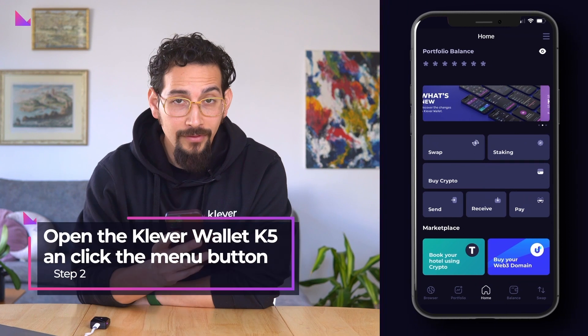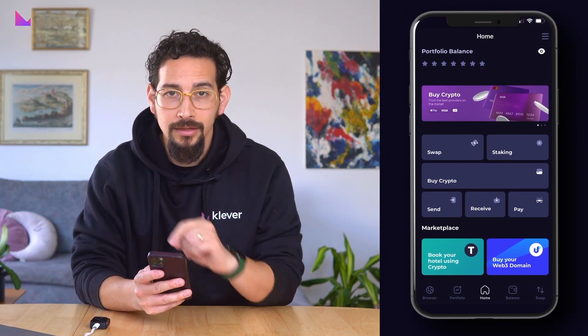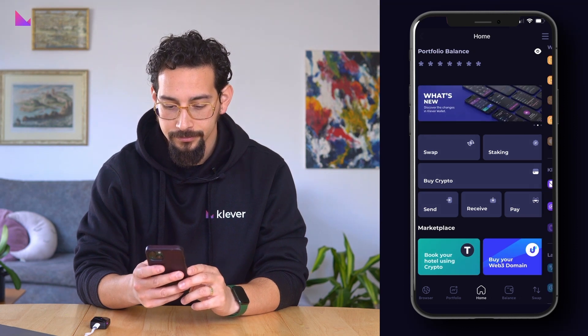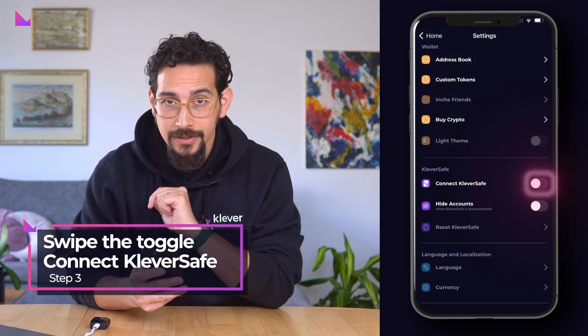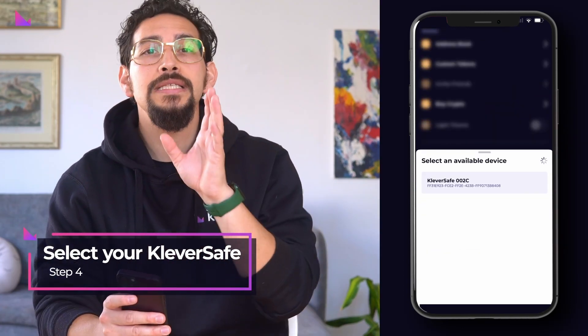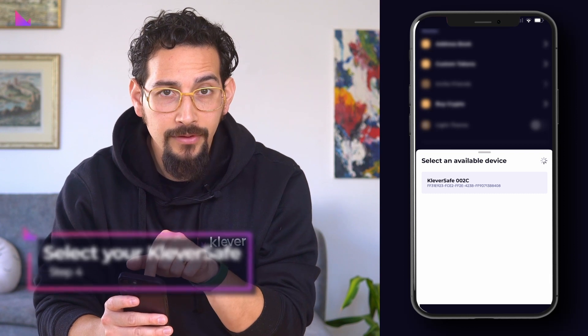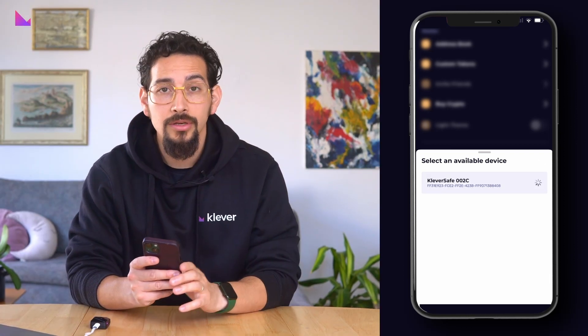Then open the Clever Wallet K5 app and go to your profile page by pressing the hamburger menu in the top right corner. Now swipe the toggle on the menu option 'Connect Clever Safe'. A new pop-up window will appear where you can select your specific Clever Safe, which will then enable a secure Bluetooth connection with your Clever Safe.